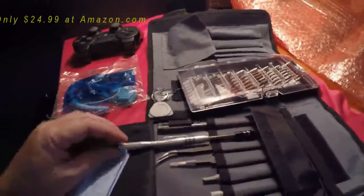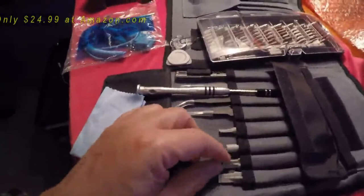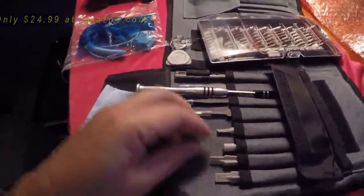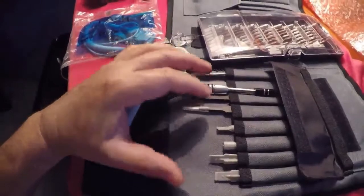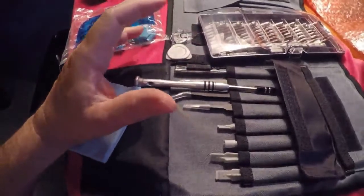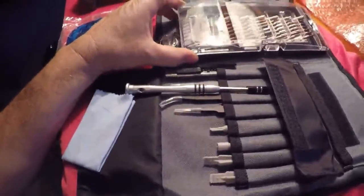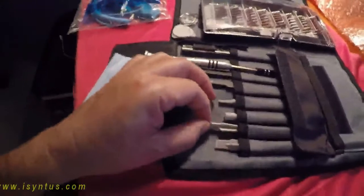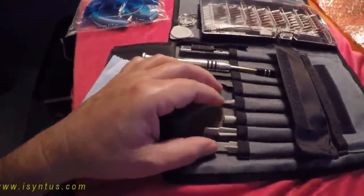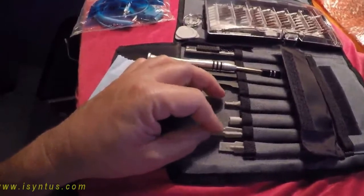You're going to pay maybe twenty dollars for just a prying set on eBay to work on an iPhone, iPad, or any tablet. It's a lot more cost-efficient to buy this whole set that you're really going to need and use more often than just those three little pieces you'd pay twenty or thirty dollars for on eBay.